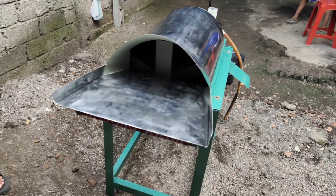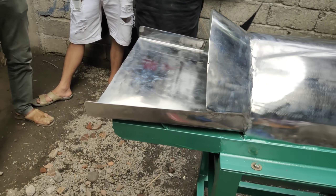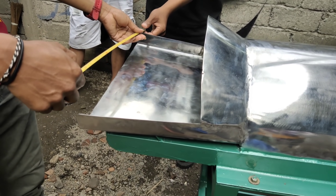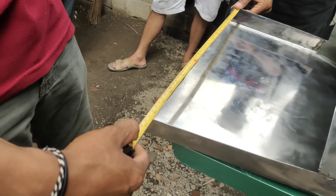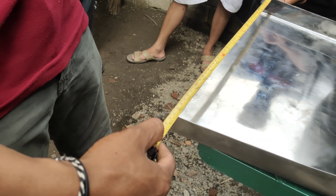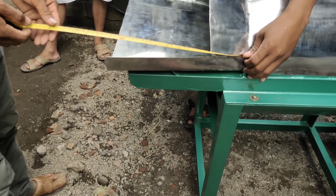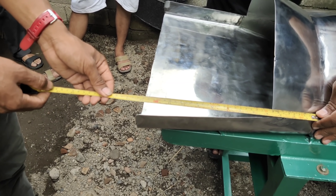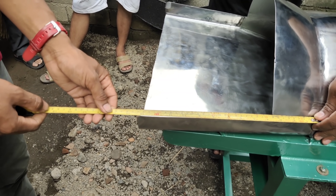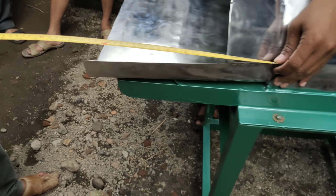Terus untuk bagian depan, coba diukurkan sekalian mas. Di sini 47. Sedangkan panjangnya mulai dari sini sampai ke sana, 34.